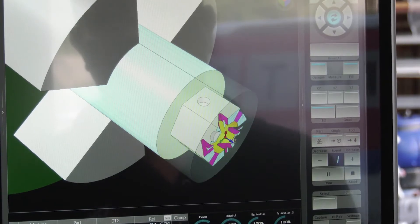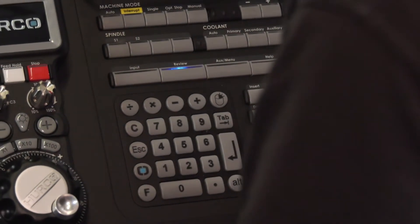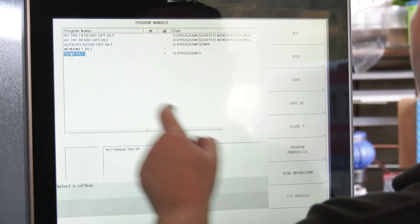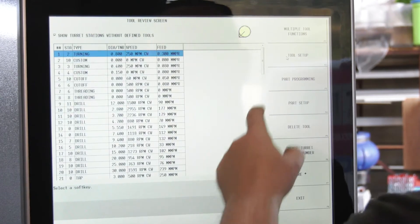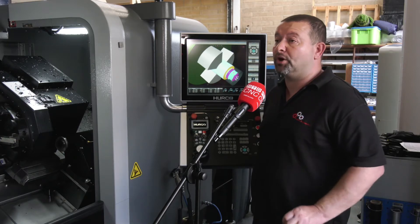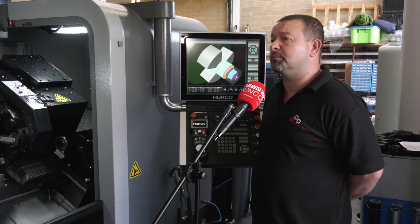What about importing files? Yes — you can import a DXF or bring in a 3D STEP file as well and select features. Just set your datum to where you are on the machine and select features. And does the touch screen help? Yes, touch screen makes life so much easier. You can create a window around things, select individual parts of the program instantly without having to jump through menus. The touch screen makes a big difference.